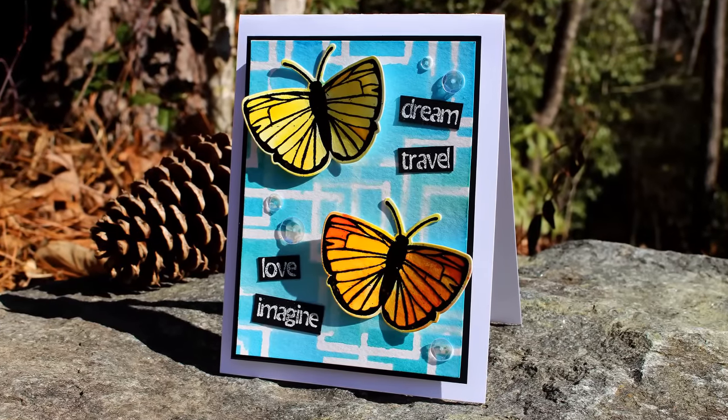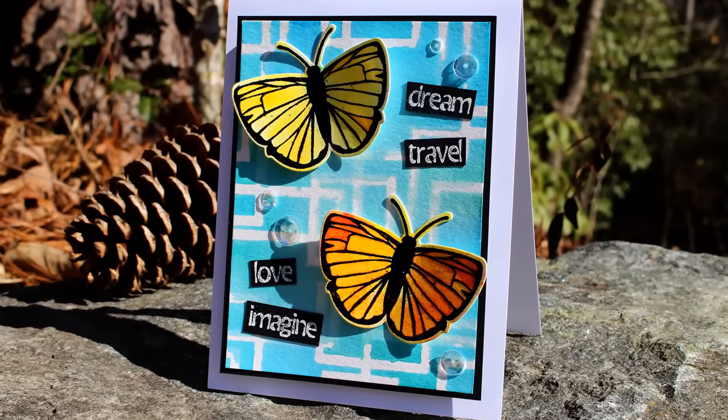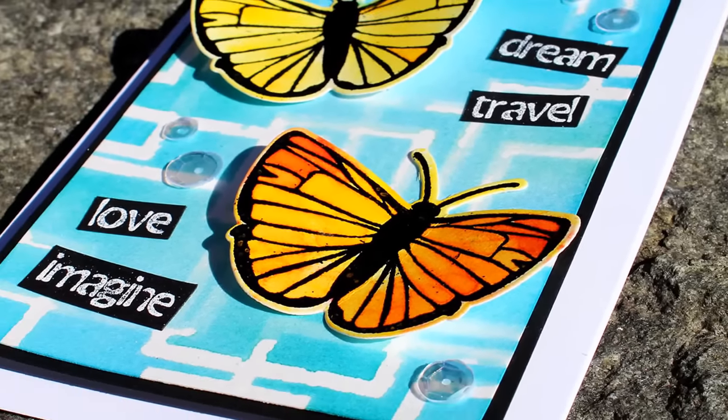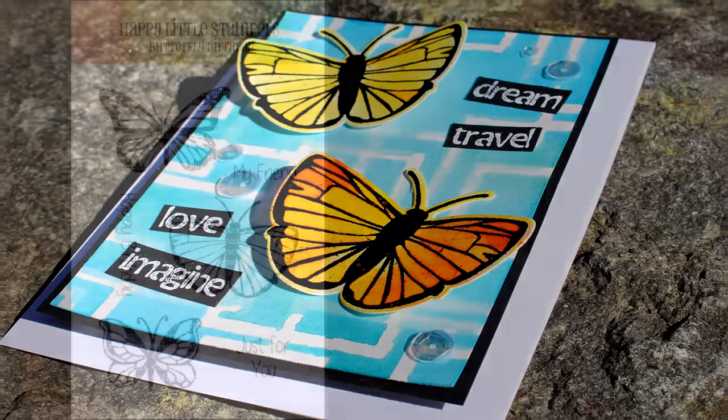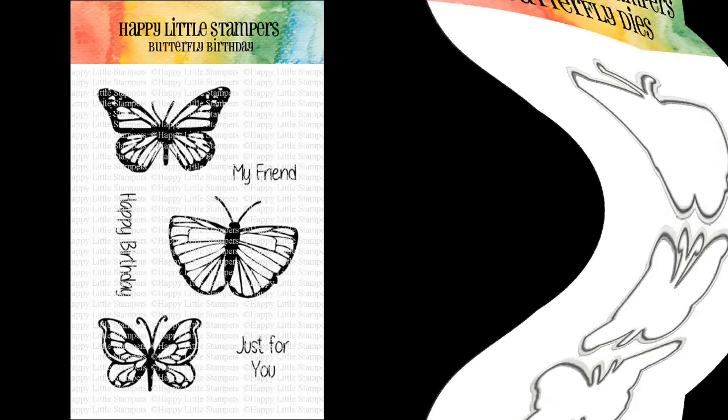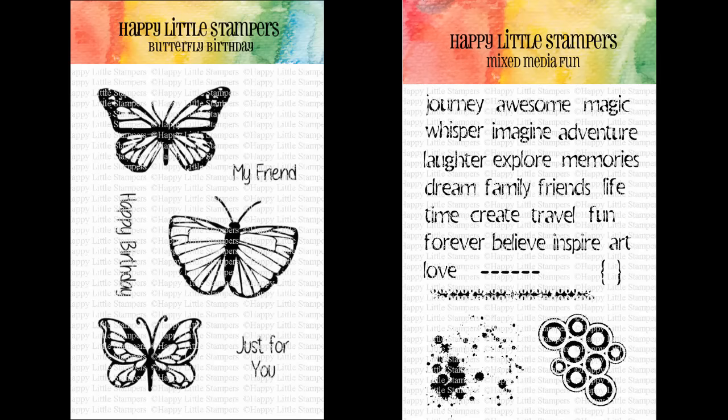Hi there, it's Ingrid. Today we're going to do a little bit of watercolor and I am guest designing for the Happy Little Stampers Watercolor Challenge. We're going to use Butterfly Birthday, the Butterfly Dies, and the Mix Media Fun stamp set to create a really nice fun card that is good for just about any occasion. So why don't we go ahead and get started?